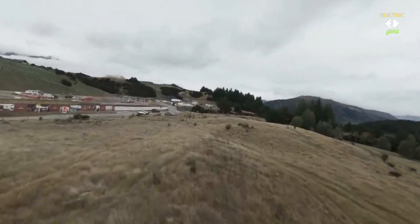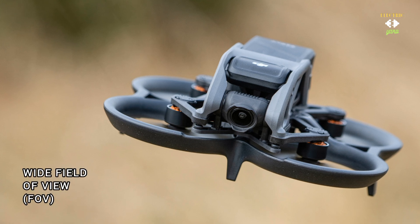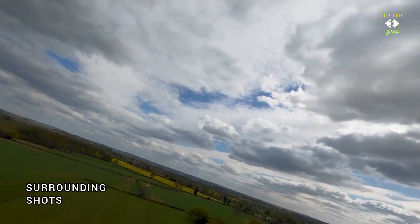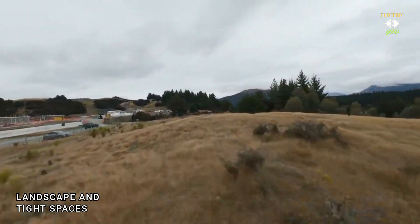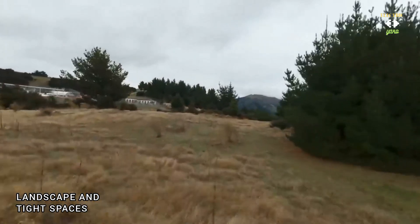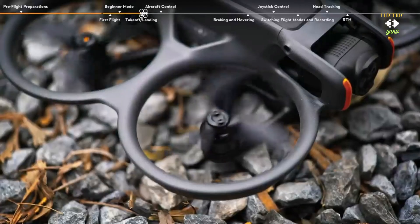Expand your perspective and capture more of the world with the Avata 2's wide 155-degree field of view. The expansive FOV allows you to see more of your surroundings and capture stunning panoramic shots with ease. Whether you are exploring vast landscapes or navigating tight spaces, the Avata 2 ensures that nothing escapes your lens.